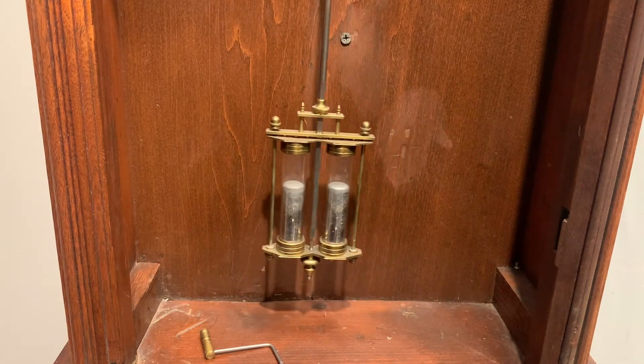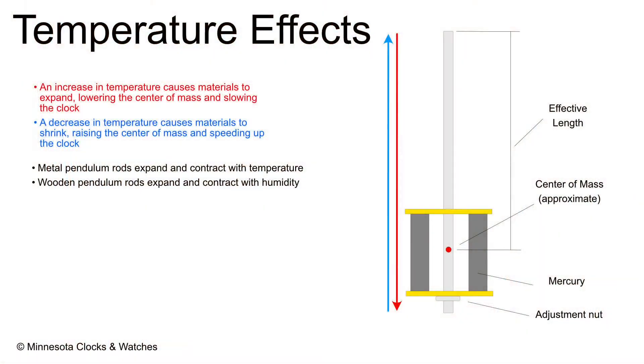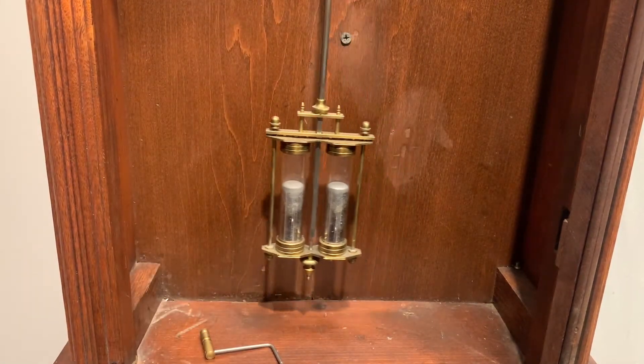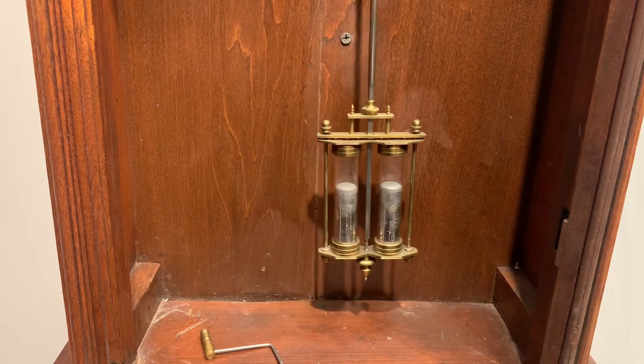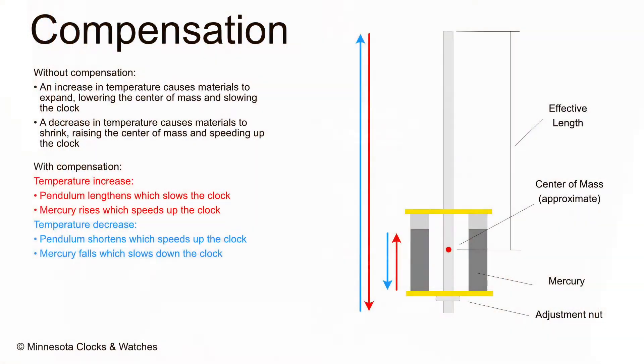Pendulums are remarkably consistent devices, and that makes them ideal for timekeeping. A pendulum is only as good as its materials, though. Nearly every material expands when temperature rises and shrinks when temperature falls. In a clock, this means that in the summertime a clock will run slower as the pendulum has expanded due to the temperature increase — this lengthens the pendulum, which lowers the center of mass and slows the clock. Conversely, in the winter, the pendulum shrinks, which raises the center of mass, speeding up the clock. There's nothing you can do about that; it's just the nature of materials. You can, however, compensate for that.